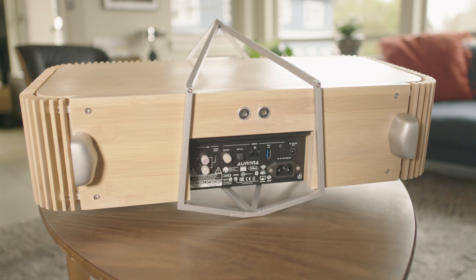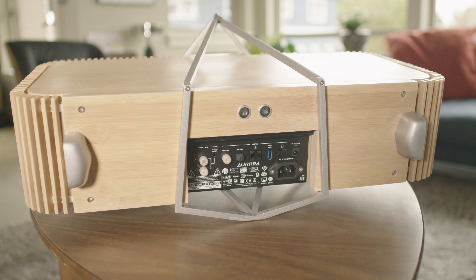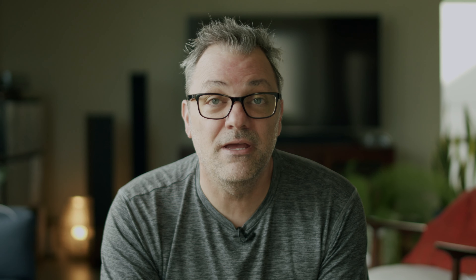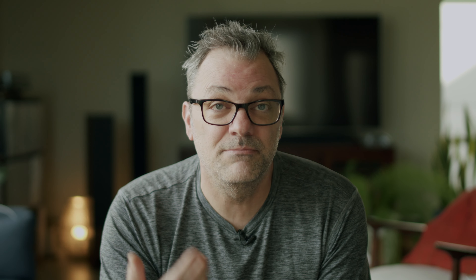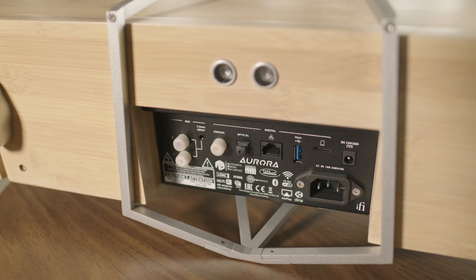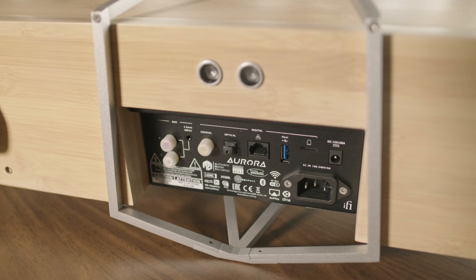On the bottom are two 4.5-inch by 8-inch passive bass radiators, which explains the need for the angled design. This combination of drivers provides an impressive frequency response down to 27 Hz. It offers a myriad of connection capabilities including Bluetooth 5.0 with support for AptX, AptX HD, AAC, Hi-Res wireless audio, and more. AirPlay, Spotify and Tidal built-in, plus RCA inputs, a 3.5mm input, optical coax, USB, and even a slot for a microSD card. There's also an Ethernet port on the back for hardwiring to your network.